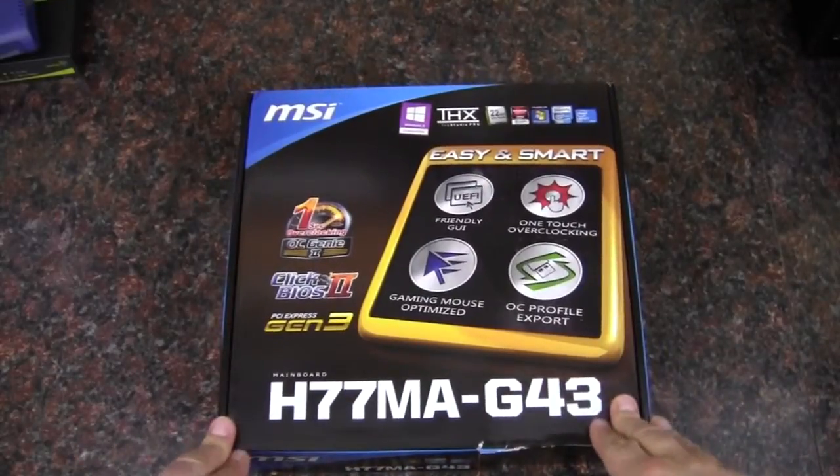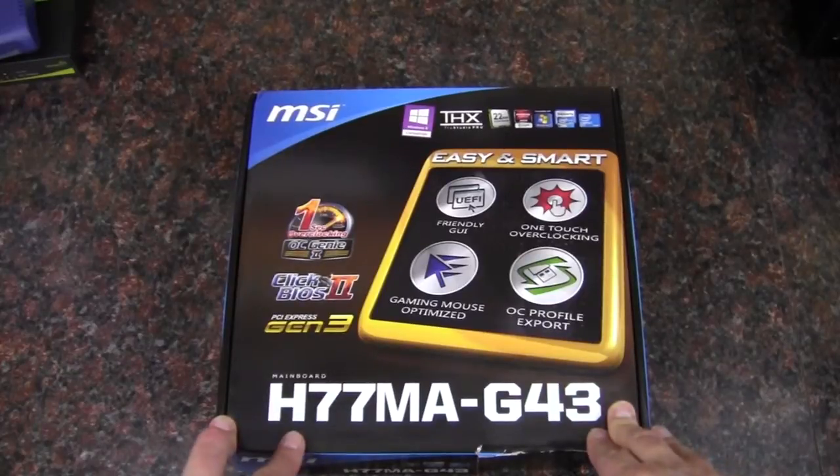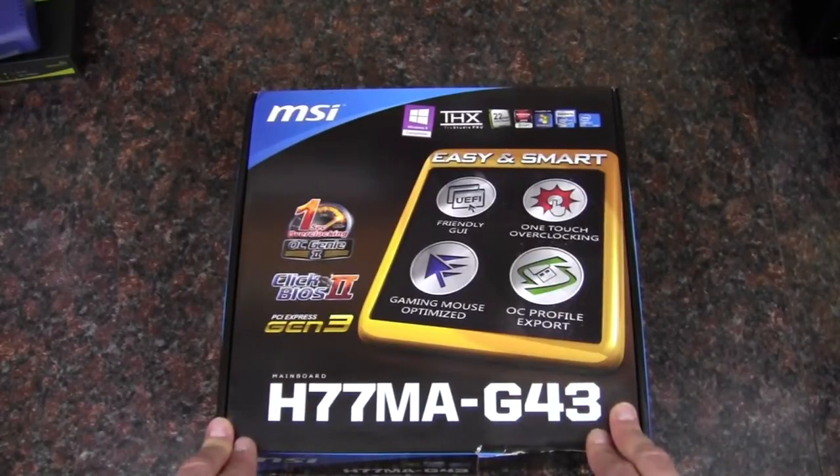Hey Internet, Adopted Mike here. In this video we're going to take a look at this MSI board. This is an H77MA-G43.